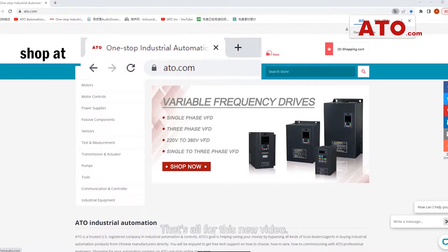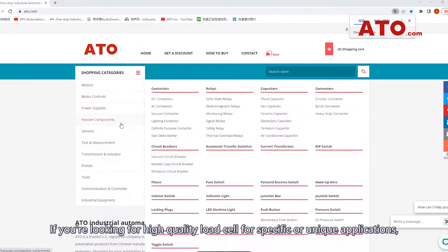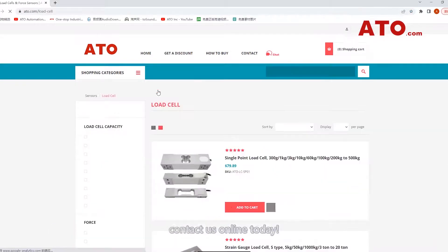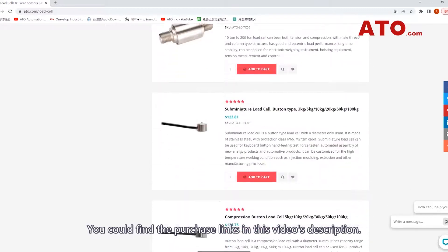That's all for this video. If you are looking for high quality load cells for specific or unique applications, contact us online today. You can find the purchase links in this video's description.